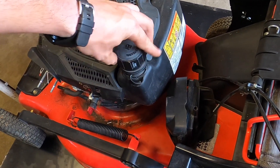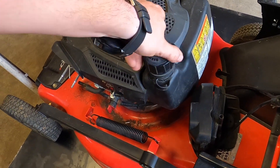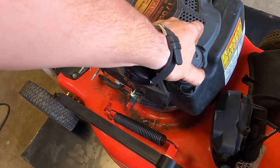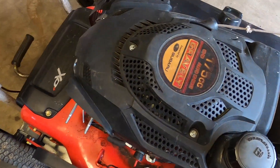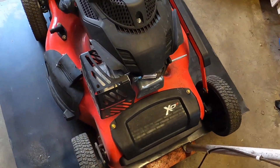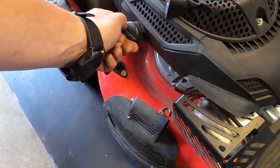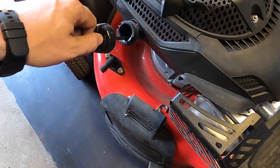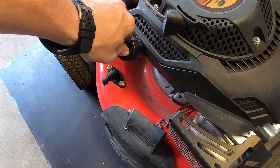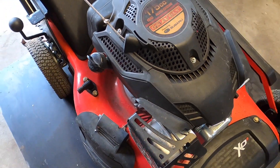Put this back on. Is there oil? The person that got this, I think, got it from the repair shop as a sale or free or whatnot. The oil is full and actually pretty clean, so that's good.